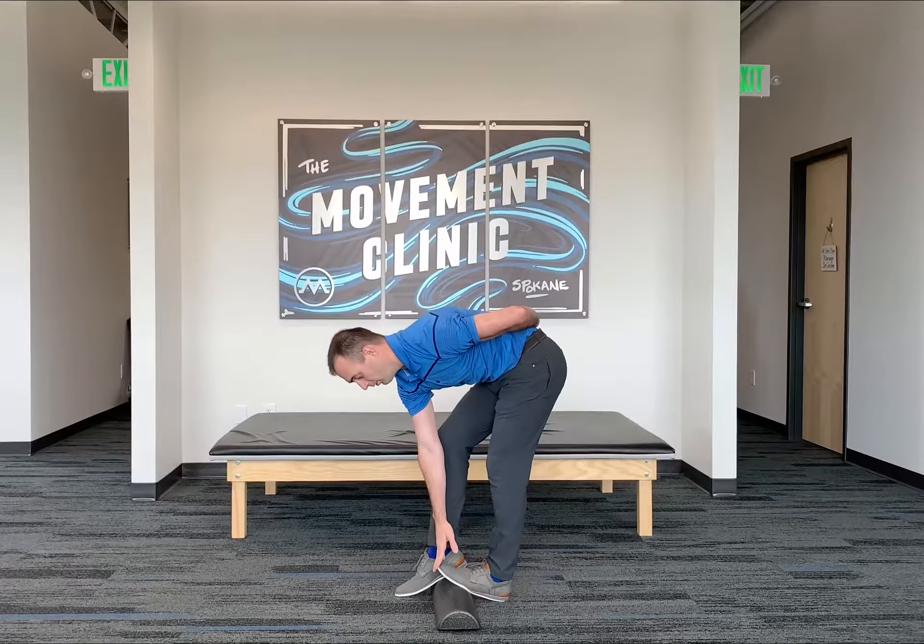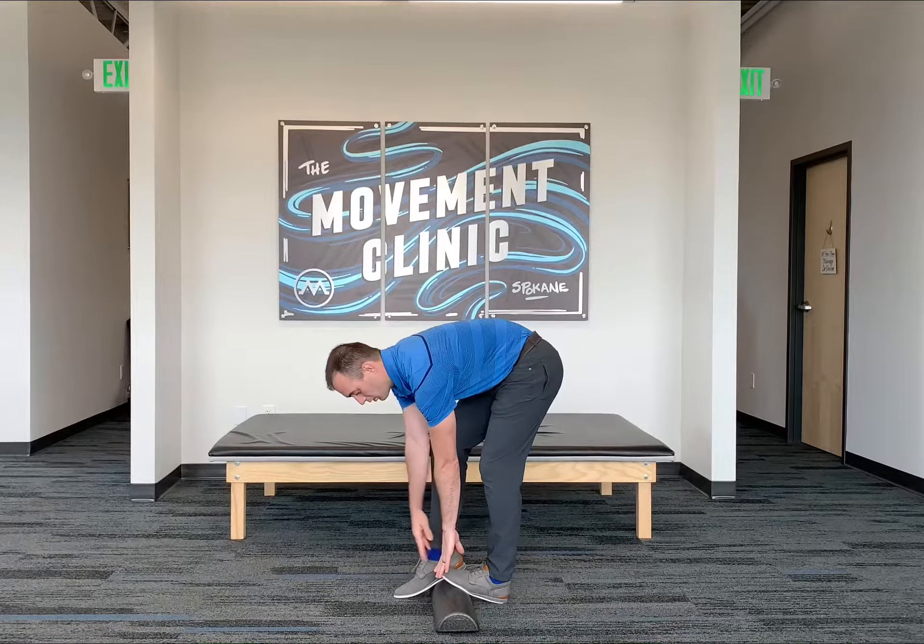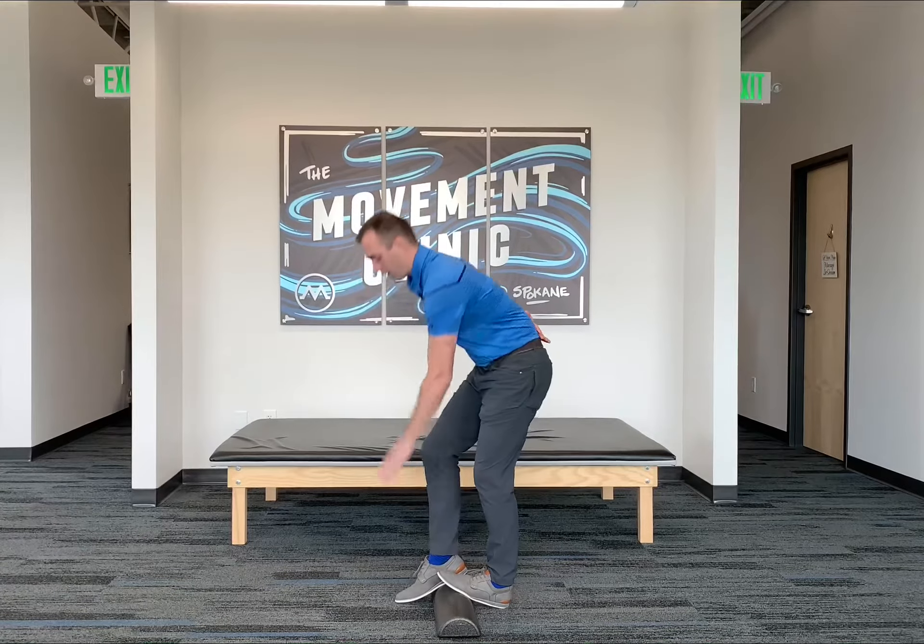Then I'm going to go back down, switch hands, and come back up. That would be an example of one rep.